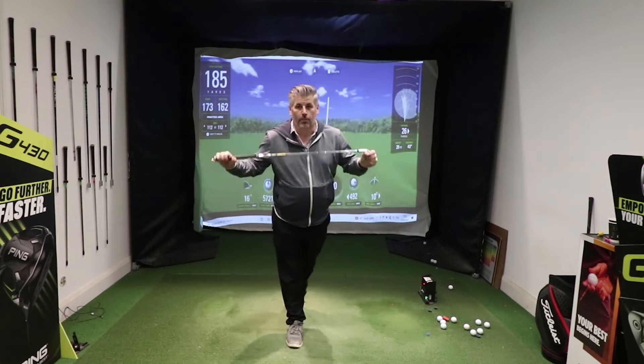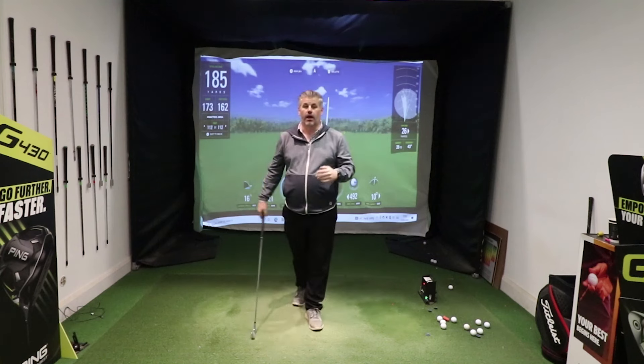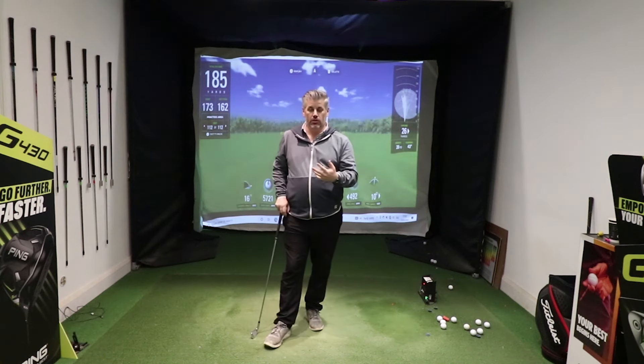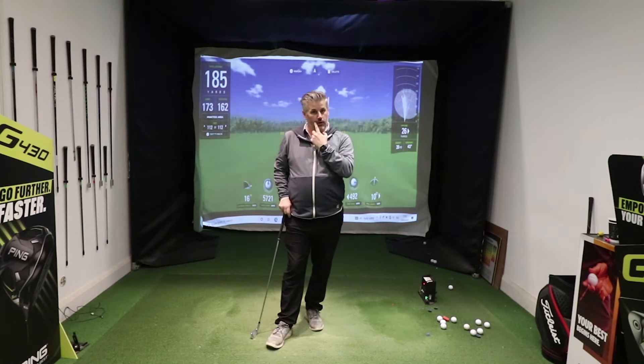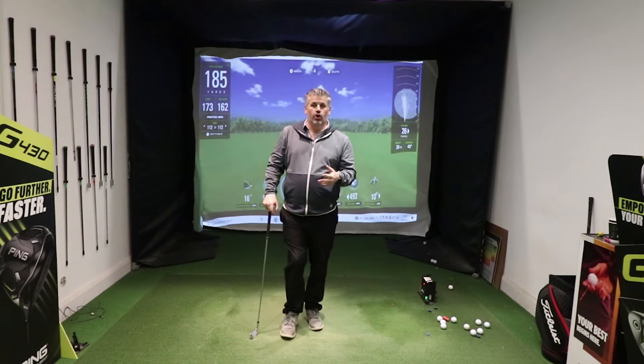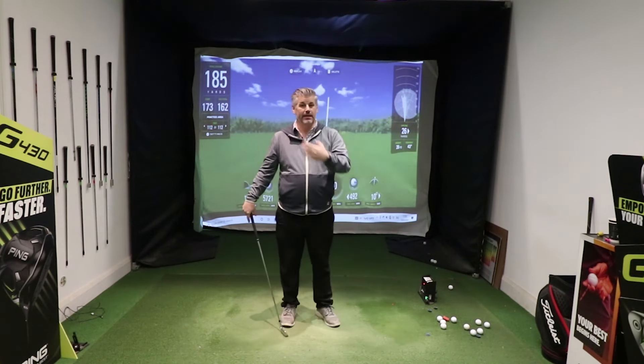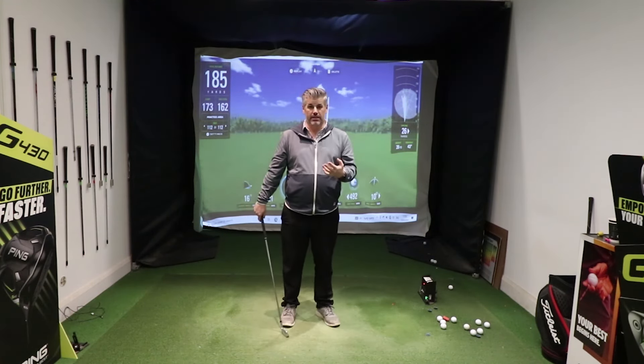We all want more speed in your swing — to hit the ball further and gain distance. This is something I often spend a lot of time with clients on, working on how far they hit the ball, trying to gain those yards. There are a couple of simple things you can do to help, and a couple of key things most people get wrong that are killing their speed gains and making them lose distance.